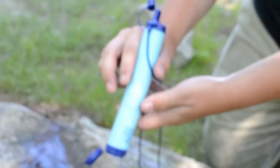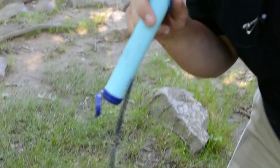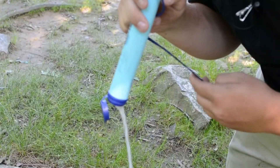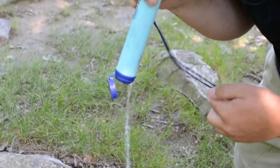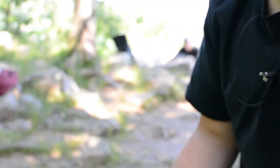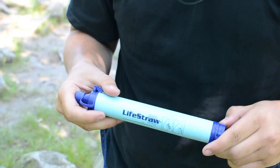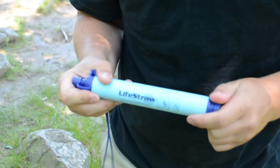When you're done with this, you want to make sure you blow all the excess water out so it doesn't get moldy in there. Since I'm using it again today, that's probably good for now. Thank you guys for watching. I'm Josh of the American Wilderness. This has been my review on the LifeStraw. If you enjoyed, leave a comment down below, like the video, and I'll see you guys next time. Thanks for watching.